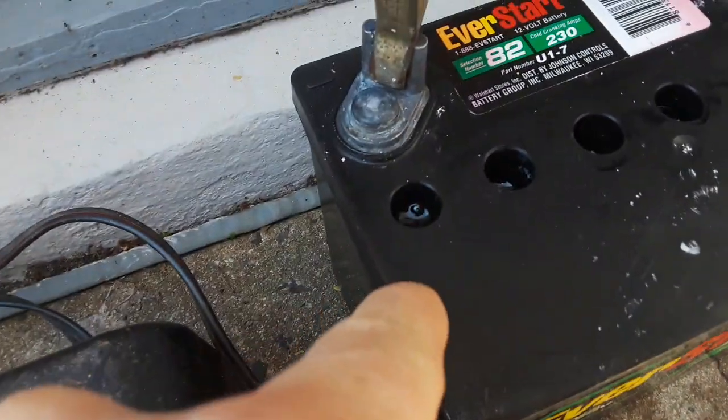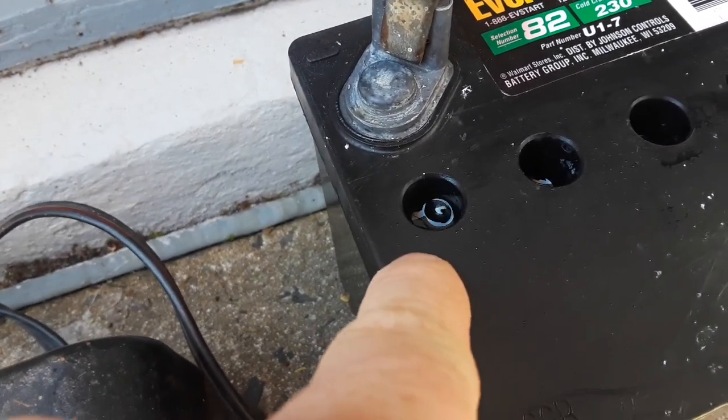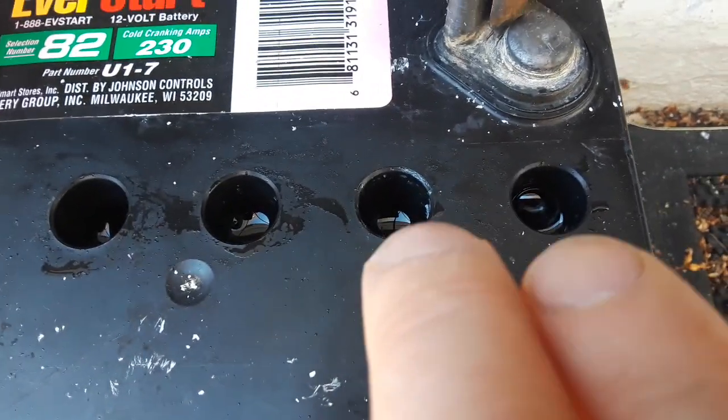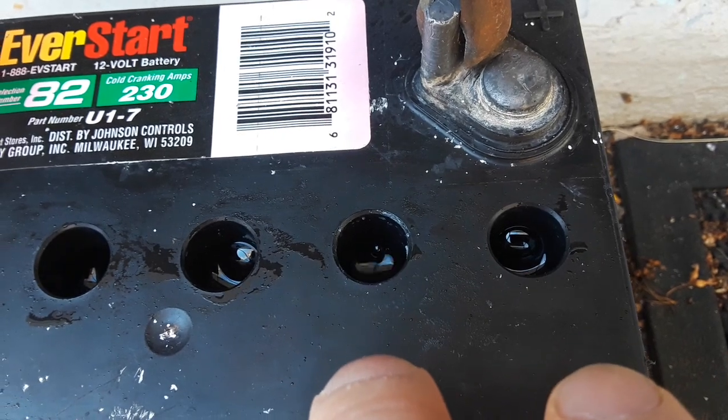I put the charger on, and I can tell you this cell right here was stone dead. See how it's percolating nicely now? These two over here were also not very strong, but they're also percolating well.